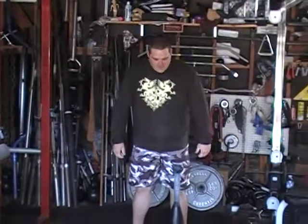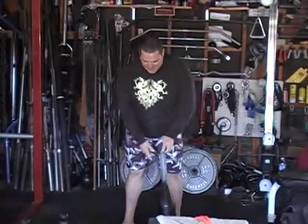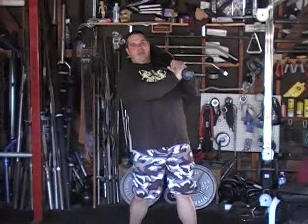Gotta thank Torque Athletic for making that big bad boy for us. That's right, Torque Athletic — thank you for making this big beastly tool, and hopefully we'll see the 100-pound one day.